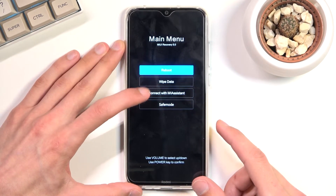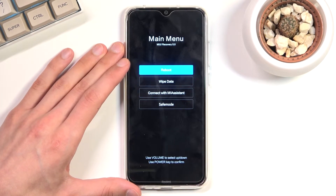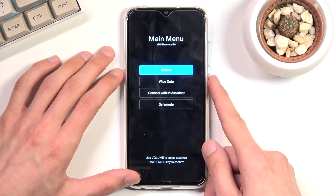As you can see, we have: Reboot, Wipe Data, Connect with Mi Assistant, and also Safe Mode. Whatever you have selected, you will then confirm with the power key.